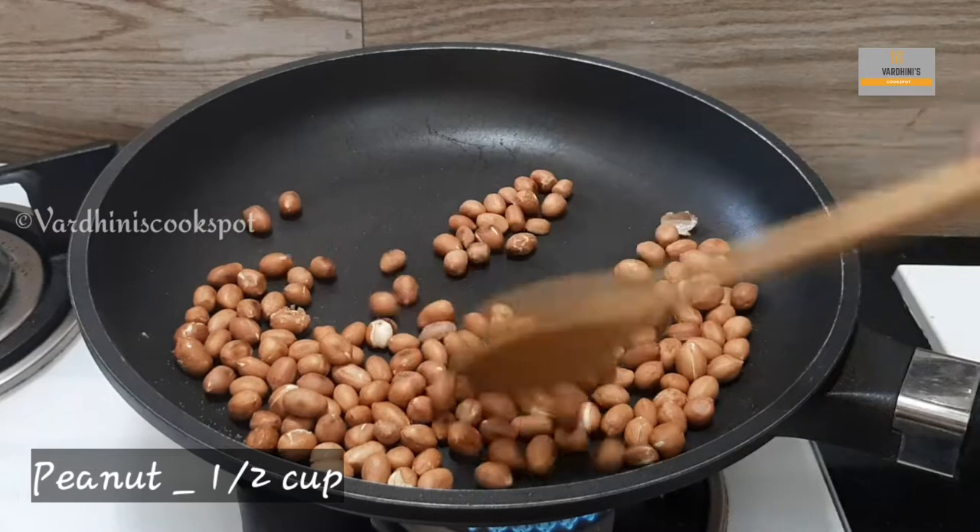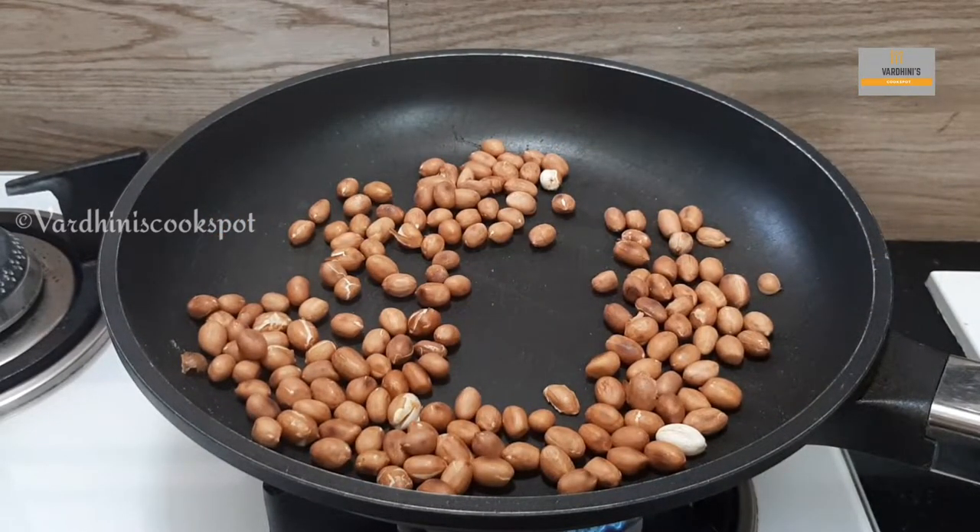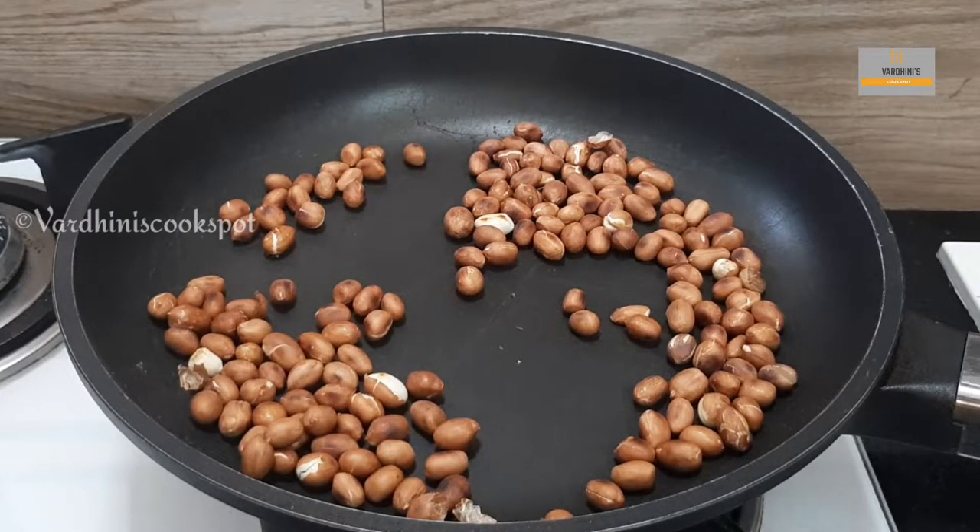To begin with, I am just roasting the peanuts. Once cooked, we have to remove the skin of the peanuts. You can very well use roasted peanuts to skip that step.